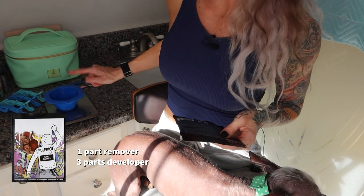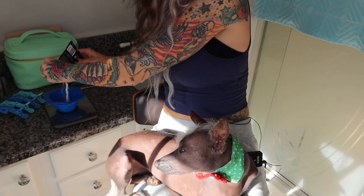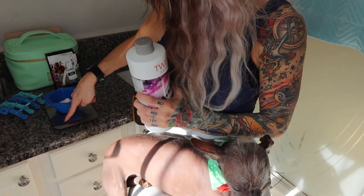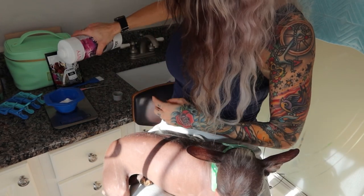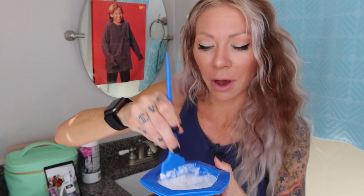Weigh this on the kitchen scale. You put the bowl on the scale, zero it out, and it looks just like bleach. For simple math we'll do one ounce. We're going to add three ounces of developer — the developer I'm going with today is 20 volume, also by Pulp Riot. For this it recommends that you use 6, 10, or 20. The processing time is up to 30 minutes but it says you want to check it every five.